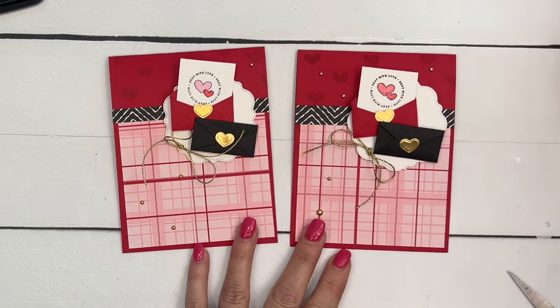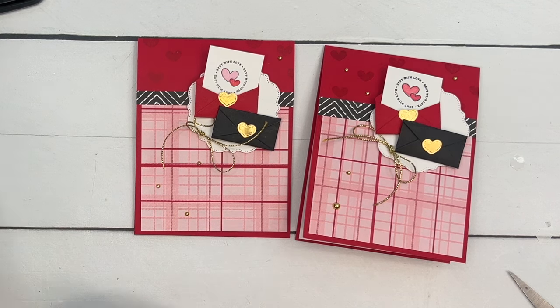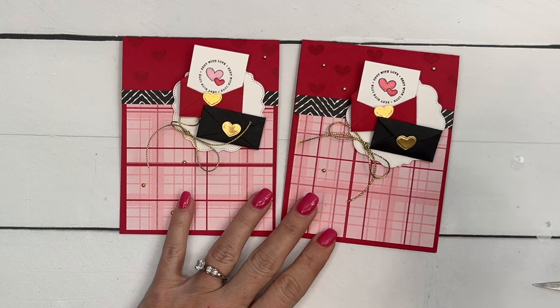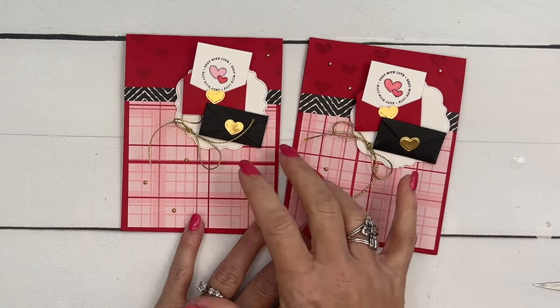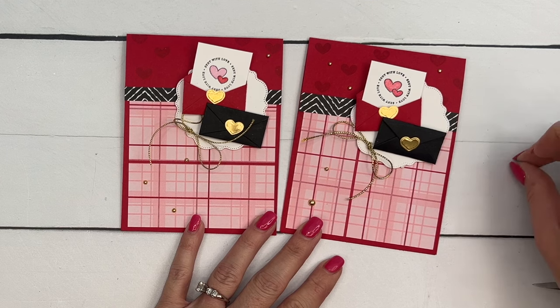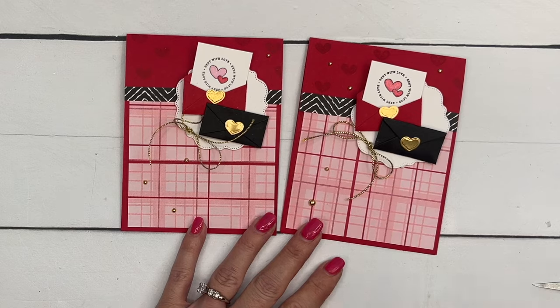Remember, the Most Adorned Designer Series Paper is only available through the end of February 2024 and it's while supplies last, so it could run out before then. It's free with a $50 purchase. The Sending Love bundle pairs great with it — if you buy the bundle and maybe that gold elegant trim, you'll be at $50 and can add the paper for free. Click the link here on YouTube, hop over to my blog to get the free PDF, and let me know if you have any questions. Thanks everybody, bye bye!